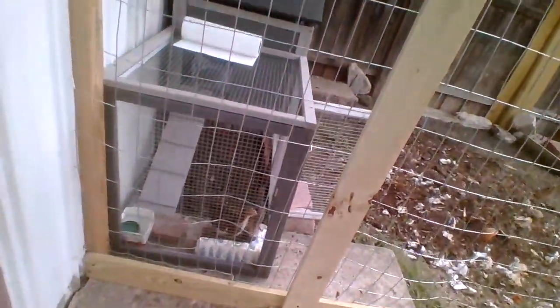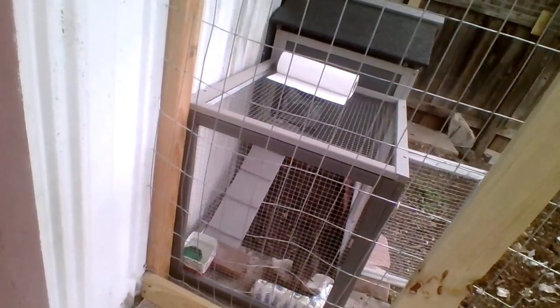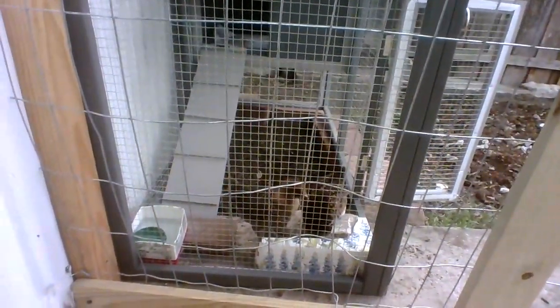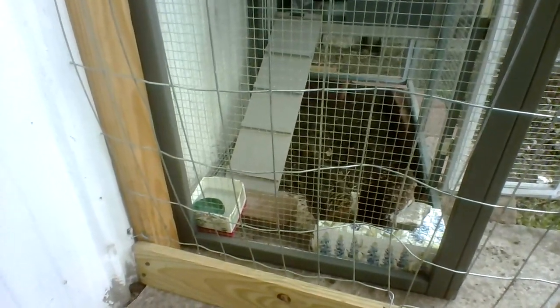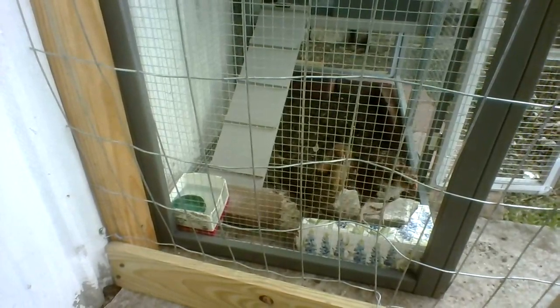I'm hoping she'll get broody and next summer she'll sit on some eggs. Look — they found their food! I've got their chick starter food in there and they love that. Hopefully she'll go broody next summer so I don't have to go back to that horrible feed store that treats their babies that way.